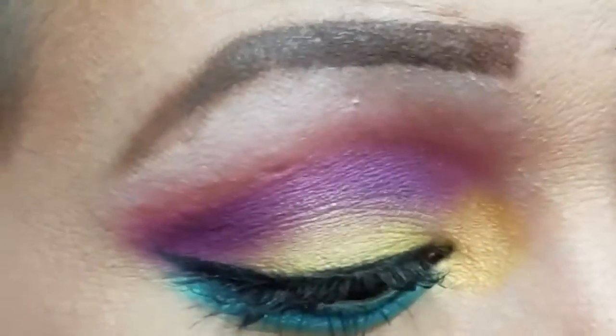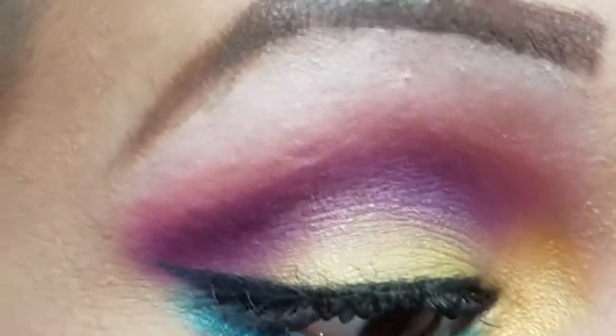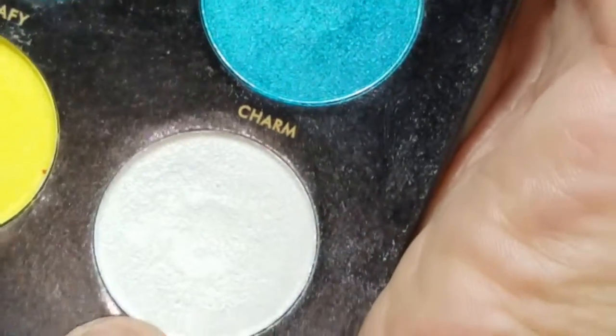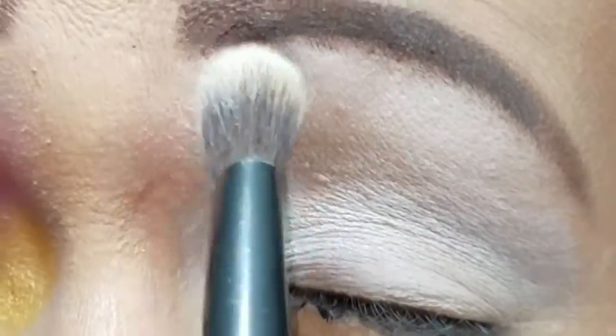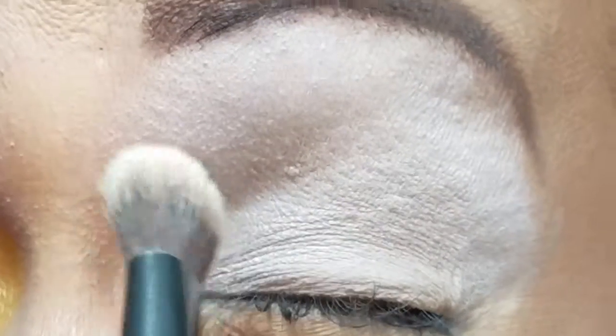For this look I'm using the Pretty Little Miss Grace palette, which is from Sedona Lace. This palette is so freaking beautiful. I'm going to use the color 'Fall For Me,' which is this white color, for my eyeshadow base. I already have my lid primed with the NYX Jumbo Pencil in Milk, just to help these colors pop.